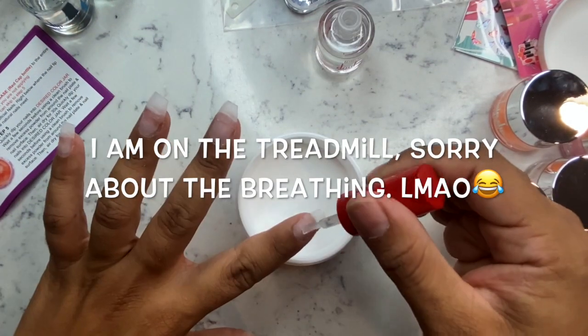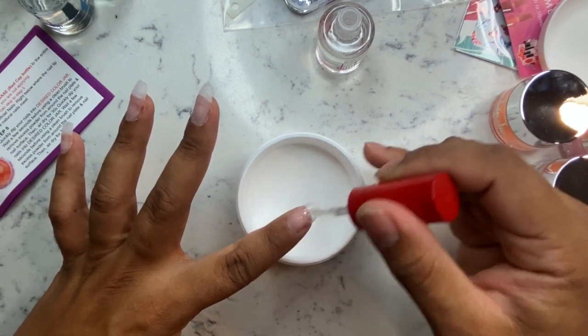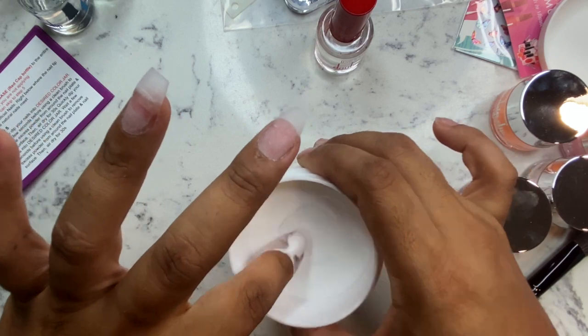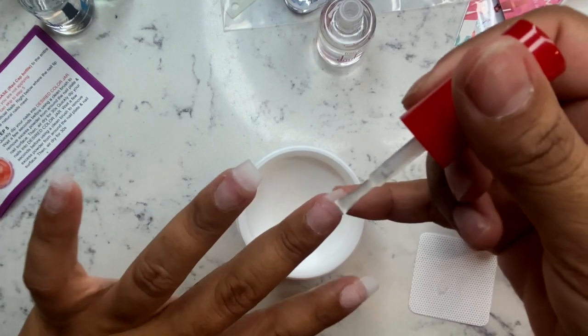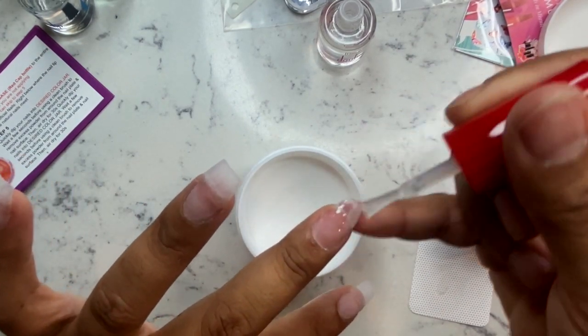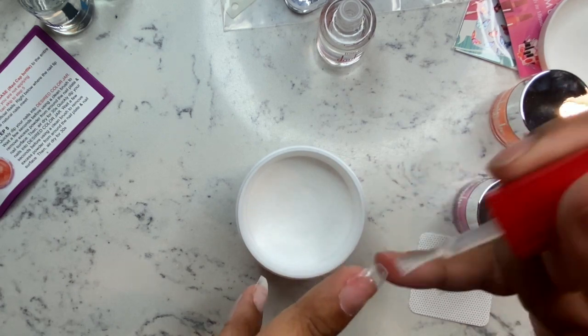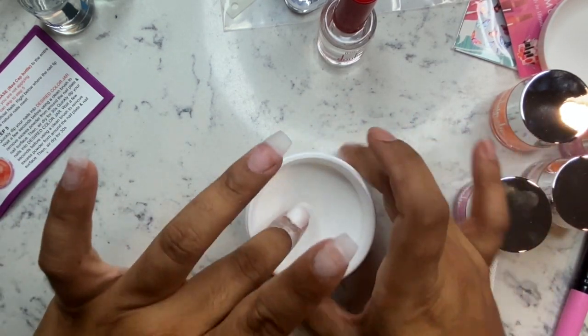You do not have to do this, so if you don't have clear powder at home, just make sure you really file your nails the best you can to get a smooth application. That's what I'm doing here — dipping, tapping, and brushing. I'm not going to lie, I have the instructions right on my table because I'm actually using them.